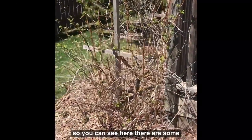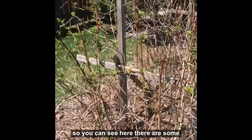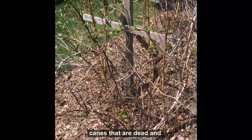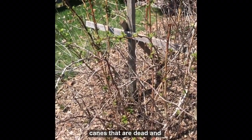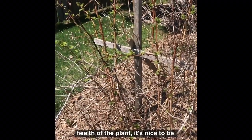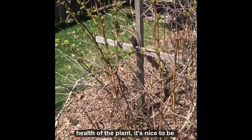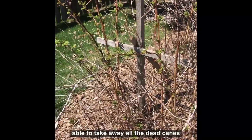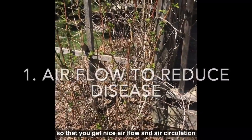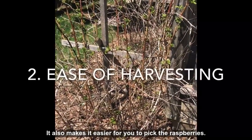So you can see here there's some green leaves coming out, but there's also a whole bunch of canes that are dead and should be pruned out. For the health of the plant, it's nice to take away all the dead canes so that you get nice airflow and air circulation. It also makes it easier for you to pick the raspberries.